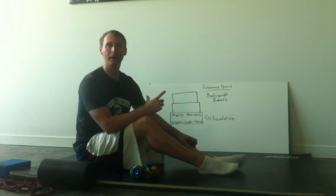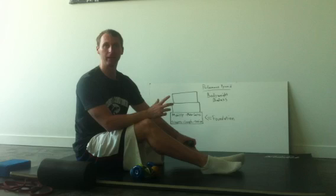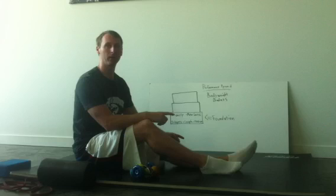Welcome back to Performance Pyramid Bodyweight Badass. This is Brad Kazmarski. I've gone over some theory and now it's time to get into the application. We're going to start on our foundation with the active straight leg raise — our first pattern in the FMS.